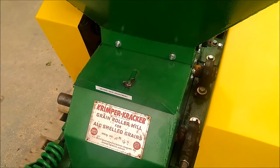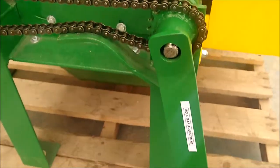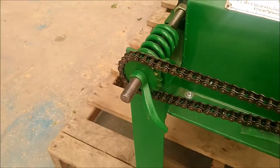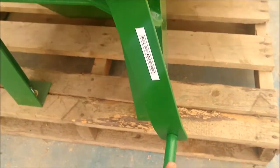Your infeed gate adjustment can be adjusted here, and below is your roll gap adjustment. Simply loosen this and then adjust your roll gap accordingly.